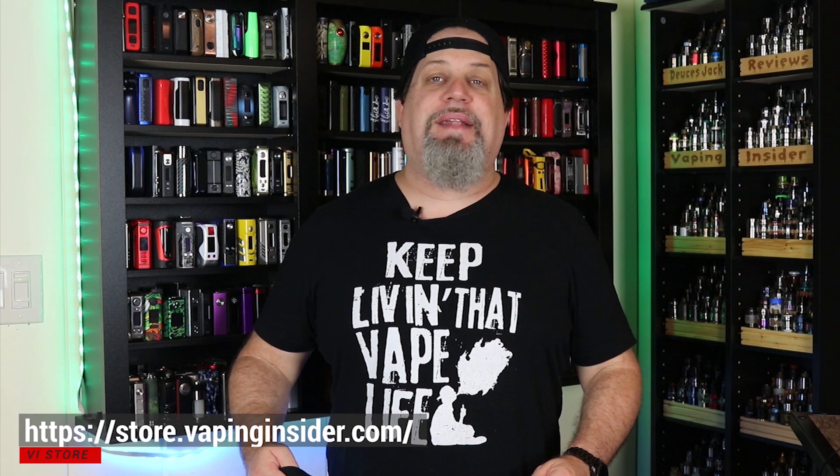Thanks for watching the video, insiders — definitely appreciate it. Remember, we're not a monetized channel, so we'd appreciate it if you check out our new merch store. You can get my tagline on a shirt like you see me wearing, or on a hoodie as well. We have some other great designs — like the Vape King shirt, and one of my personal favorites: Vape so hard the FDA want to find me. Go over to our new store and check it out. That's it insiders — you keep living that vape life. We're out.